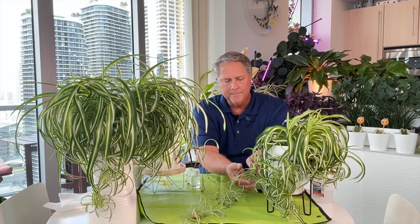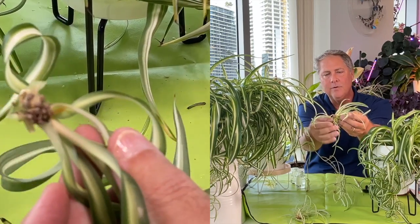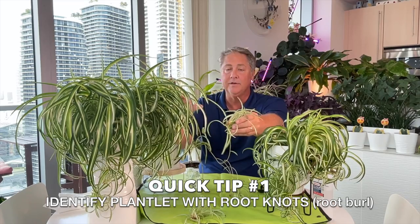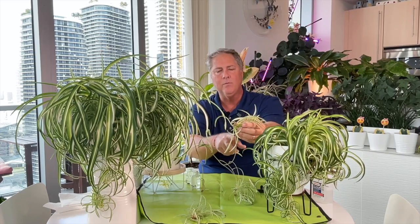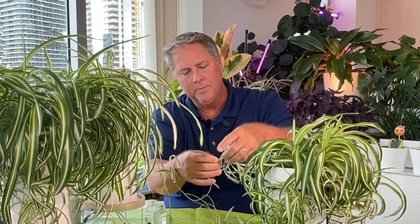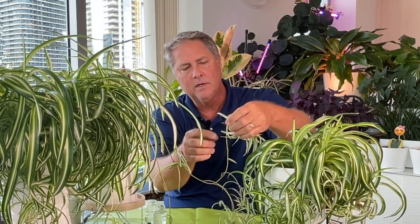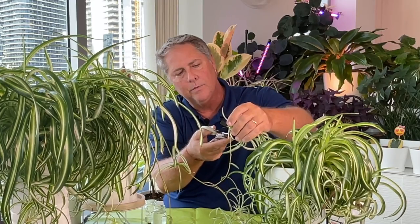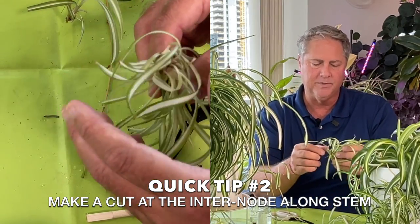Right here we have a large baby and there are a lot of roots coming off of this burrow here. We're going to take this plantlet from mama here — this is actually a grandbaby because this baby came from mama back here. You'll go along this flowering stem and cut just above where the plant is developing the roots along the stem. I'll show you this up close with another plantlet so you can see more clearly.